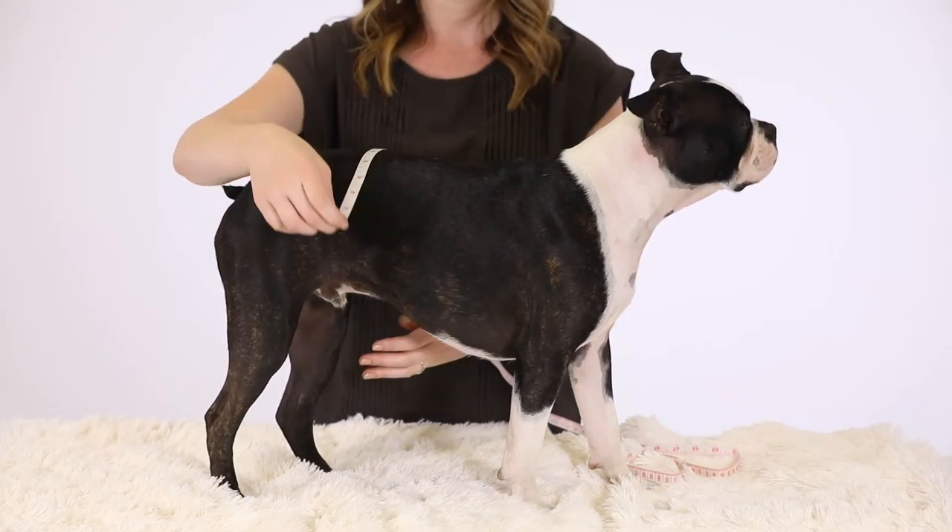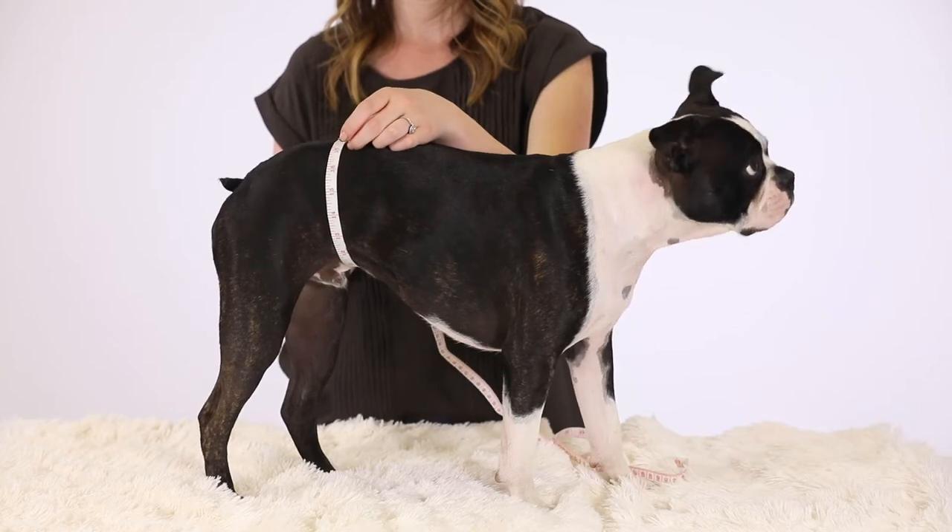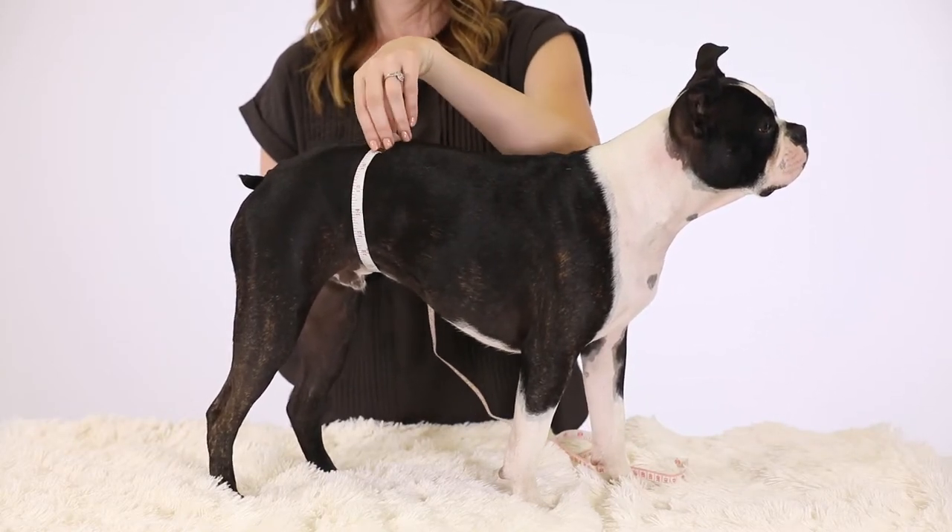To measure for whizzers, wrap the measuring tape around the belly as shown here. Remember to wrap the tape snug, but not too tight.